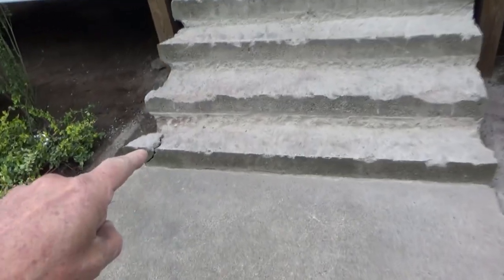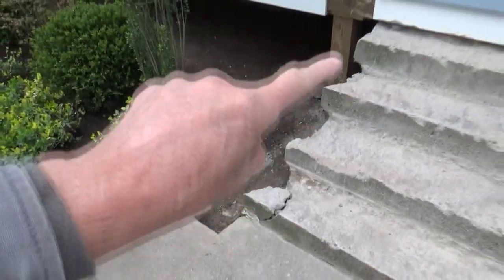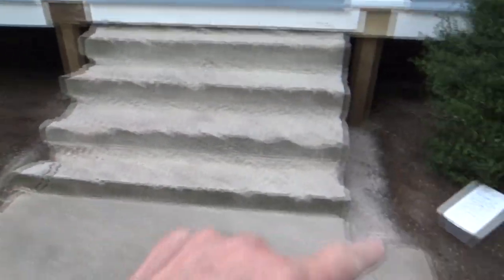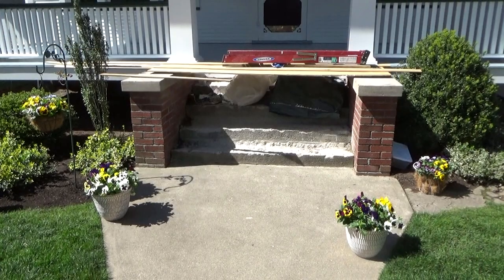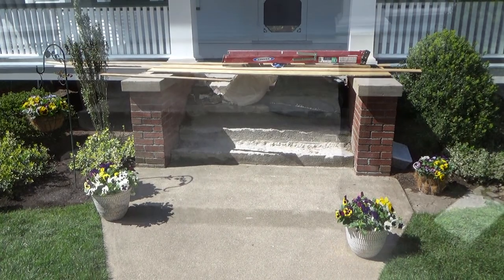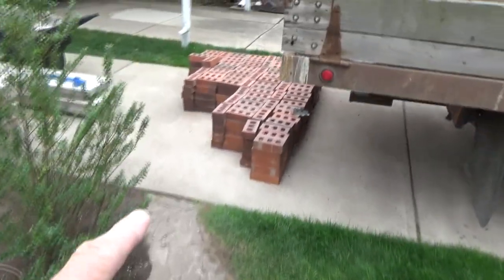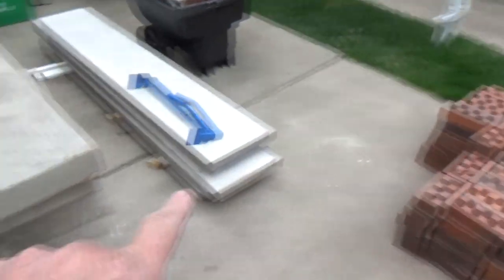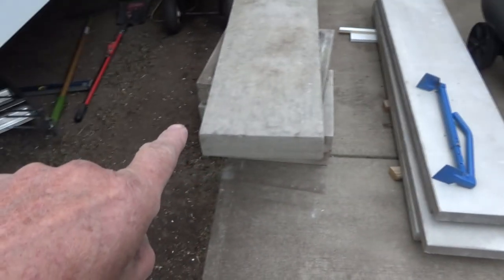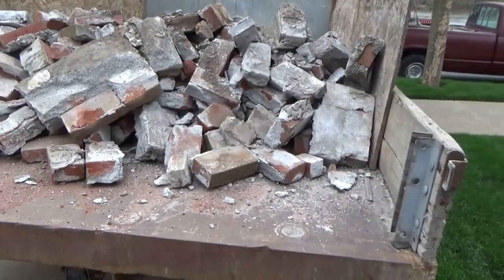Today's job — they chipped down these concrete steps and there were two pillars over here. We looked at the pillars, ripped them out, got new brick here, new threads here, and that's the top. They smashed the old brick up.